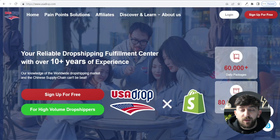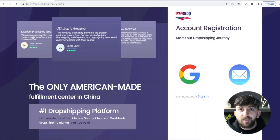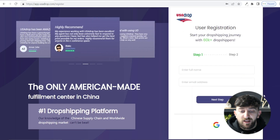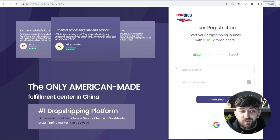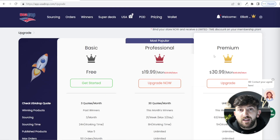To sign up, click on "Sign up for free" and then click "Sign up here." You can sign up using Gmail or a regular email address. All you need to do is enter your name, your email address, and choose a password, then verify your email address. Once you have done that, you will be brought to your USA Drop dashboard.